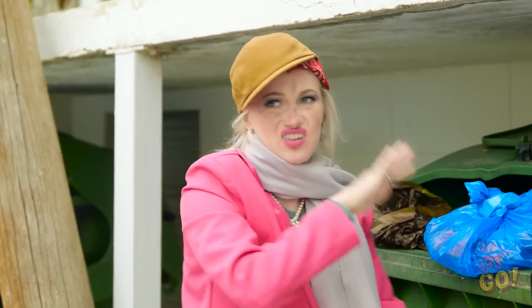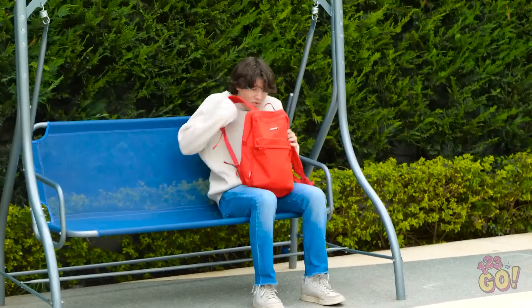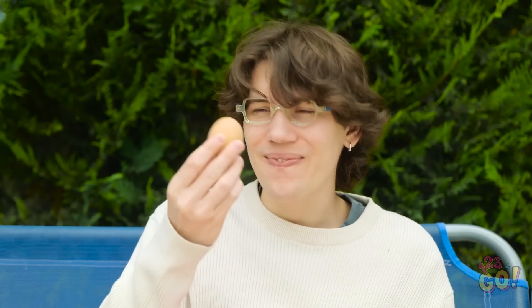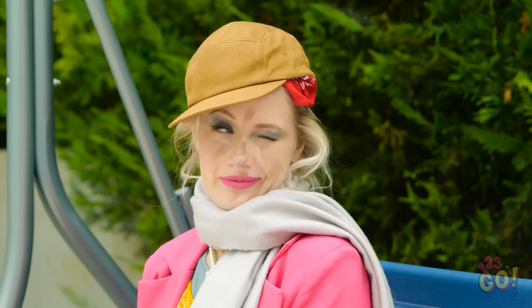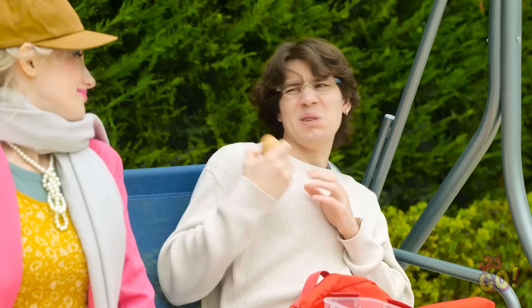Look at that guy over there, just walking around like it's no big deal. My hard-boiled egg! I love eggs, too — I better get over there. Who are you? Hello, friend. She does not smell nice. Are you appreciating my egg? Because you can't have it.